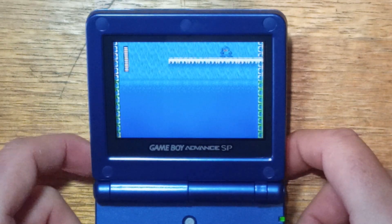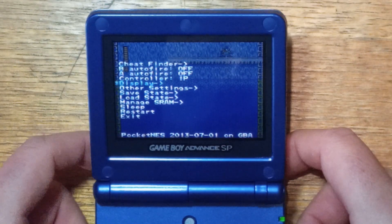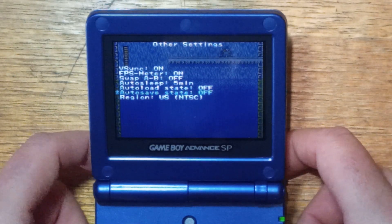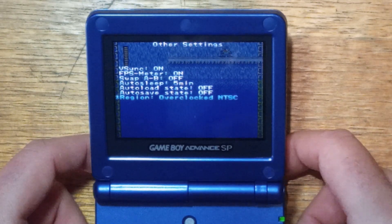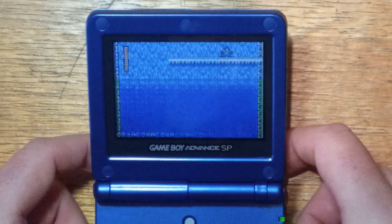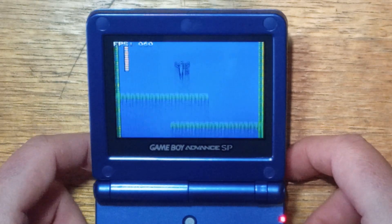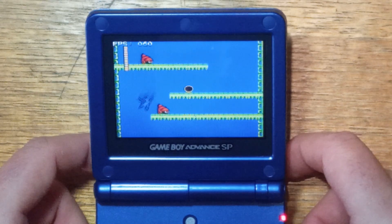To change your game, tap L and R to bring up the menu. You can turn things like Auto Fire on and off, and there are other settings as well — Frames Per Second, which you can toggle, Auto Sleep, Auto Save, Auto Load, and the region, so PAL or NTSC. The top-left shows Frames Per Second at 60, and it's pretty consistent — I haven't noticed any issues.